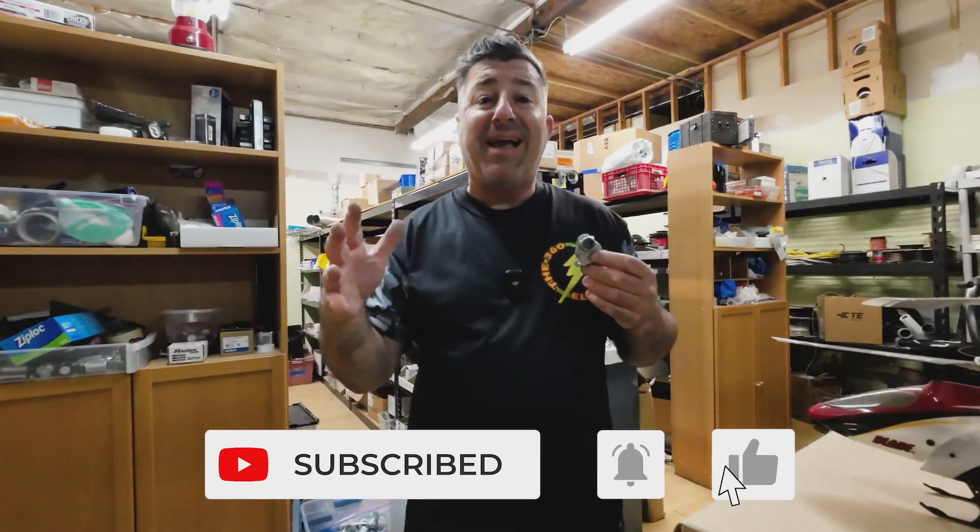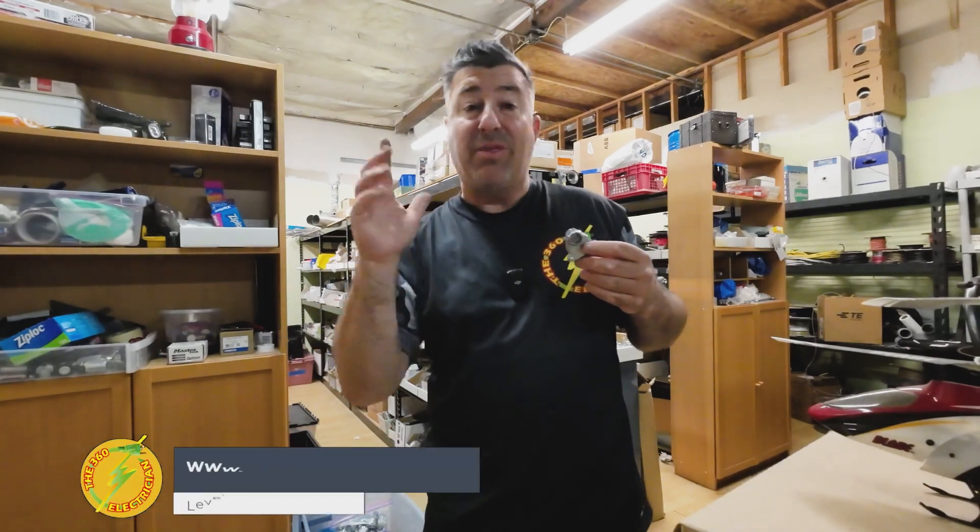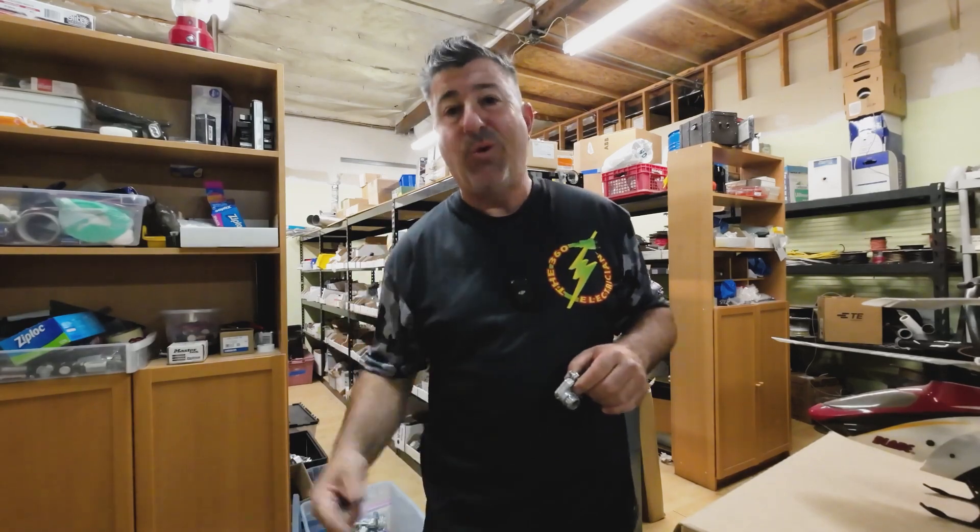If you're getting anything out of these videos, if you're getting anything out of the channel, hit subscribe. Don't forget to head to the website www.the360electrician.com to sign up for the email list so you can know when new videos come out — podcasts, paperwork, courses, and everything you need to level up in the trade. We will see you on the next one.